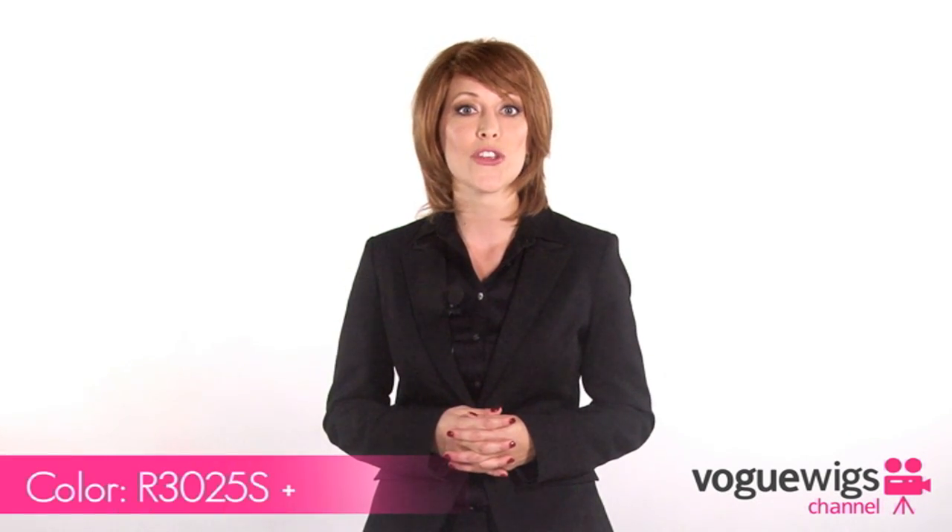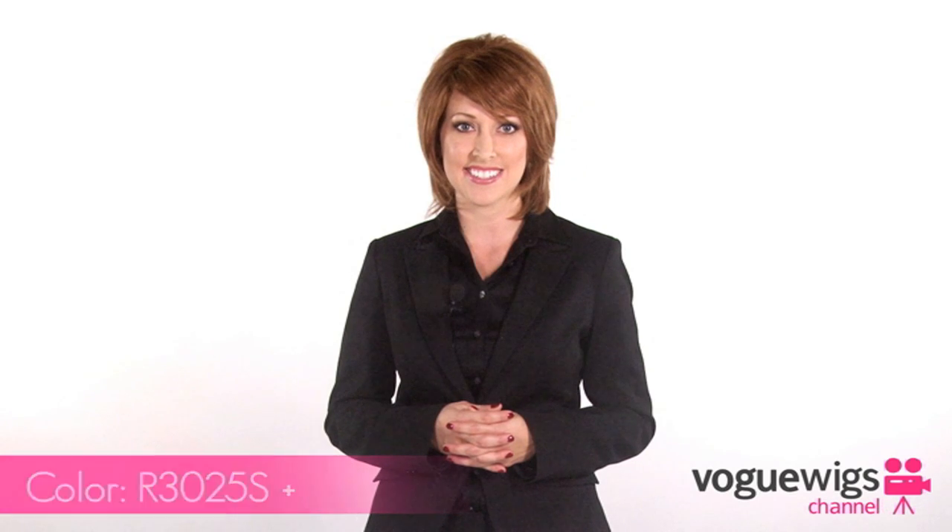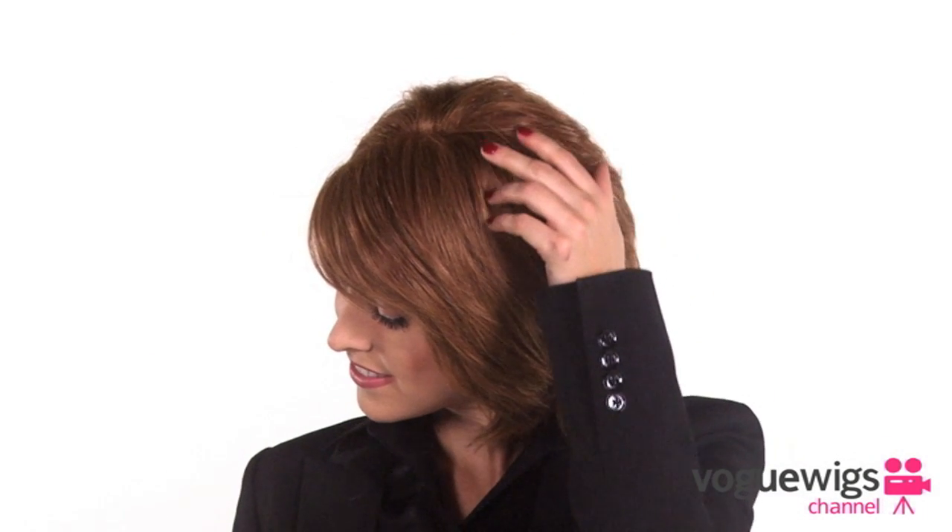Now the color I'm wearing is called Glazed Cinnamon, or R3025S Plus. It's a medium reddish brown with ginger highlights on top. Thank you for watching. This is the OnCue by Raquel Welch.